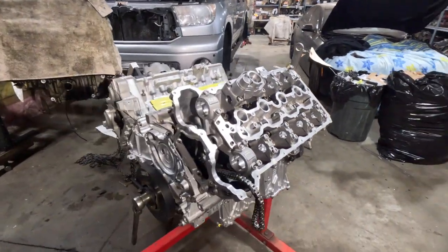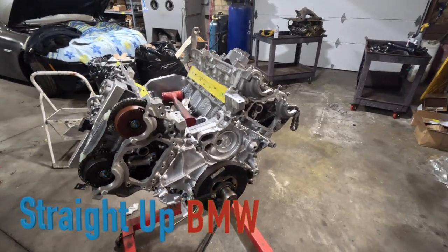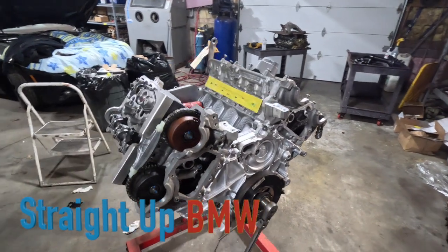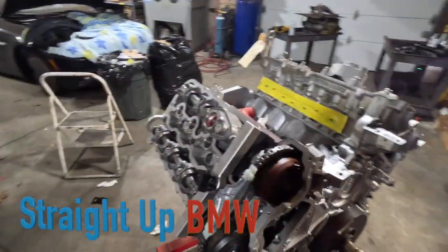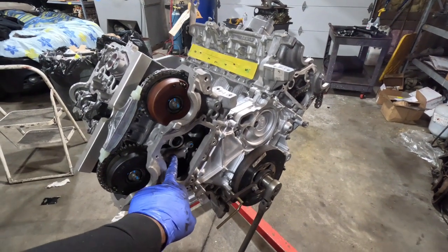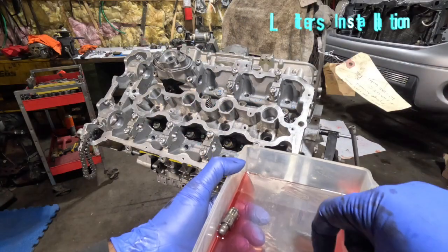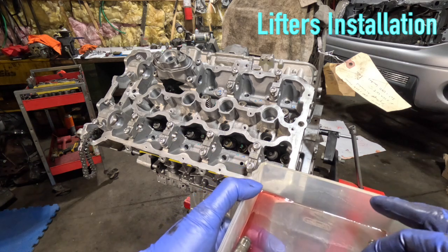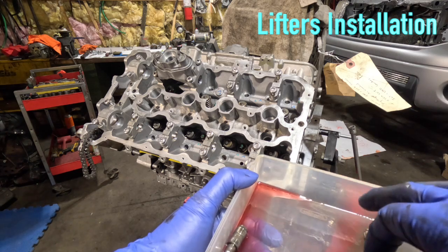Welcome back to the continued build of this S63 engine. We're going ahead and timing in the solid camshafts and timing the engine. I've already got the right side done — cylinders one through four — with camshafts installed, VANOS installed, camshaft timed, chain adjuster installed. I cleaned the hydraulic adjusters with diesel fuel to remove all the carbon buildup, flushed them out with clean diesel fuel, then flushed them again with transmission fluid.